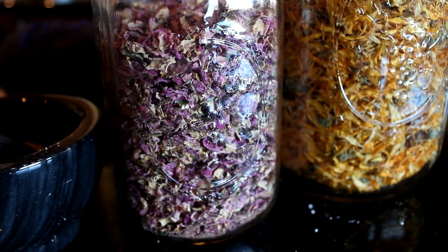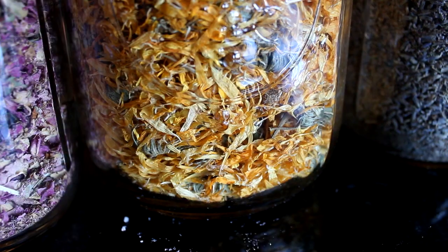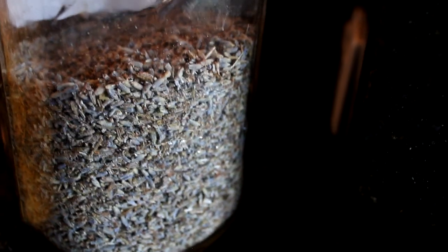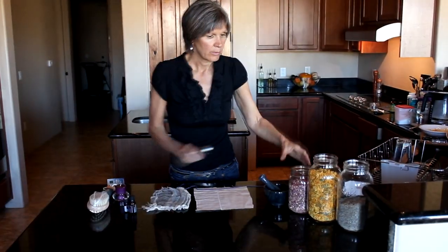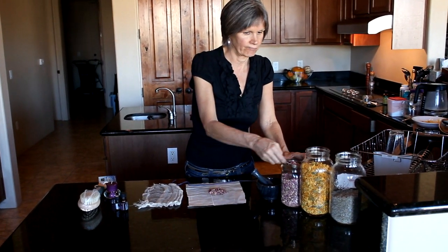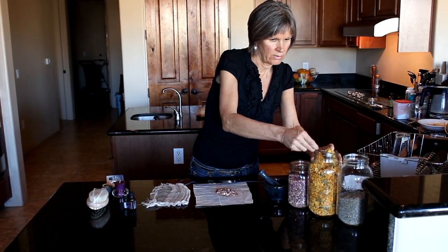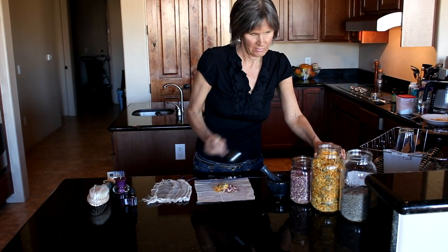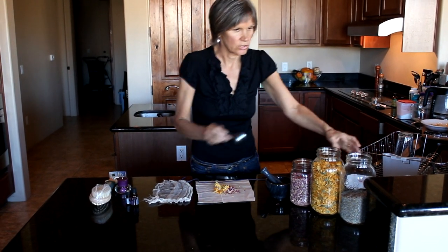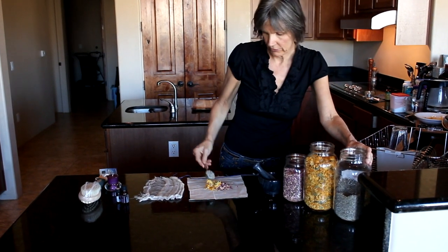I'm using rose petals, calendula, and lavender. Lavender wins on this — you really do smell the lavender quite a bit — but you can do any combination you want. I'm going to do two tablespoons of rose, two of calendula, and four of lavender, because I want that to be my dominant fragrance.